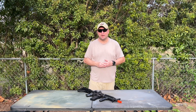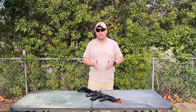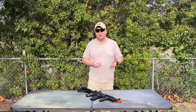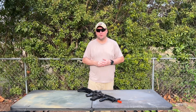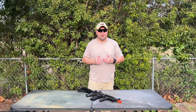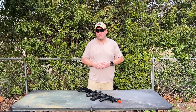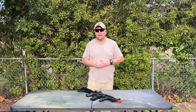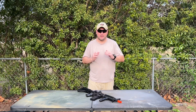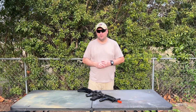I didn't have a chronograph to test that, but one thing I discovered is that 0.20g BBs are way too light for this gun — I was getting a lot of flyers off to the left at 10 and 20 meters. Optimally you want to shoot 0.25g or 0.28g out of a CQB gun. I'd recommend 0.28g to keep the BB trajectory flat and maximize accuracy and range.